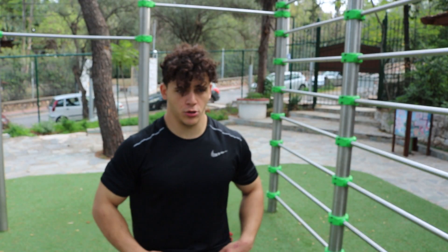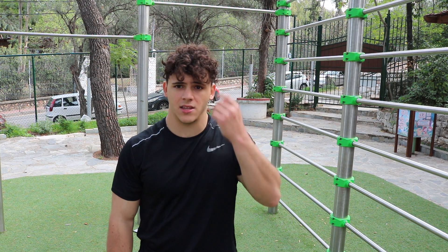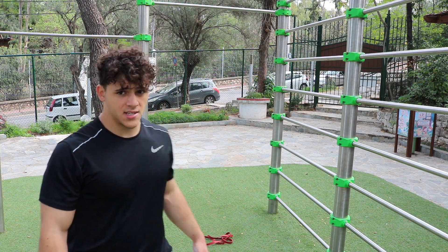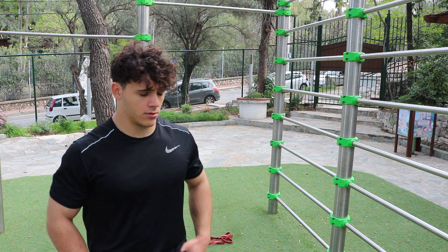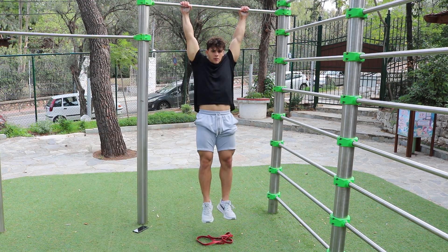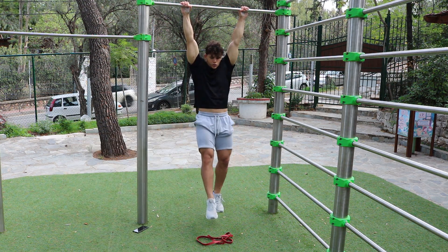For the execution, the first part of the muscle up is the swing. To train the swing, I suggest you use a magic button — a resistance band or something you can imagine as a magic button — so you can practice the swing. Grab the bar and try to push the button.